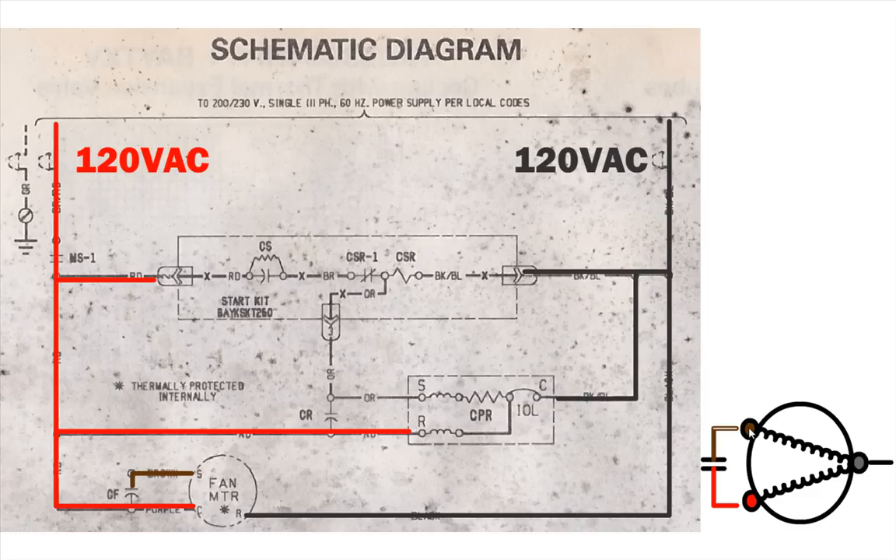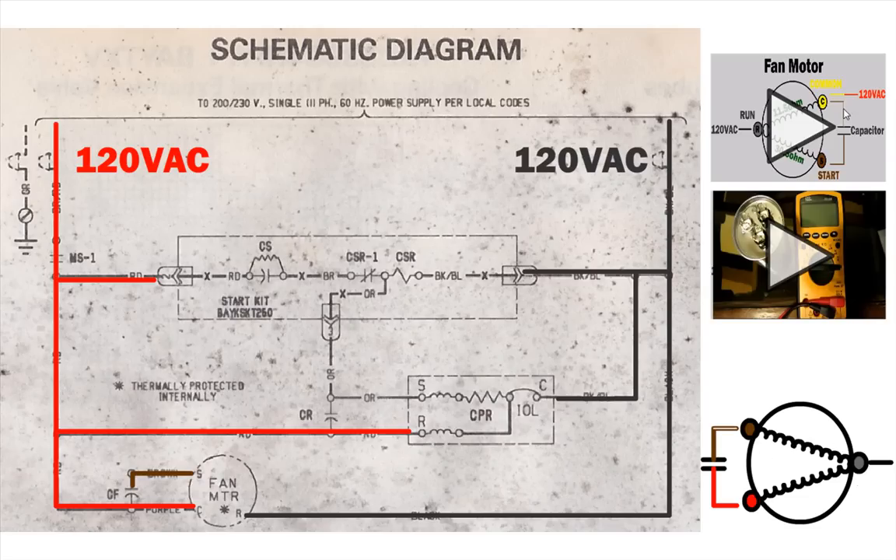To troubleshoot your fan motor, you can measure the resistance between the three terminals and make sure you have resistance from start to run, from run to common, and between start to common you should get the total resistance of the entire path. There is a video on how I troubleshoot a fan motor, and a second video covering how to measure a run-start capacitor and how to purchase the correct capacitor for your condensing unit.